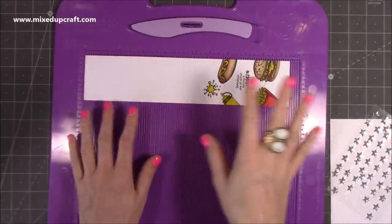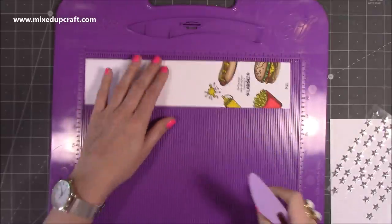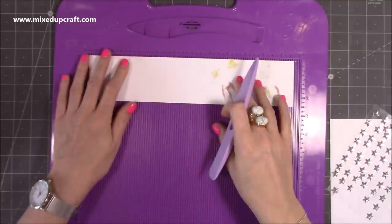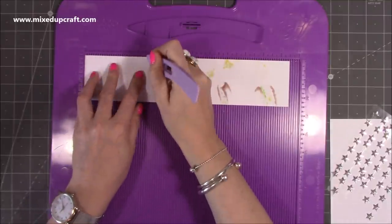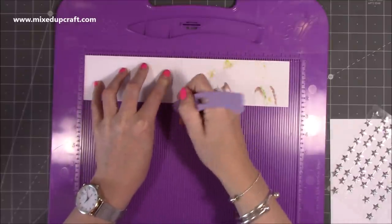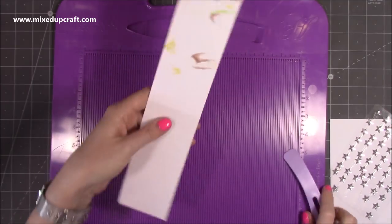This is a piece of 11½ by 2½ inches. Along the 11½-inch side, you want to score at two and a half, three, three and a half, four, four and a half, five, and five and a half inches. That's all you need to do.